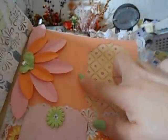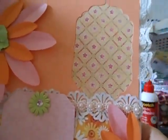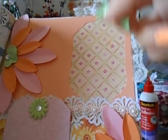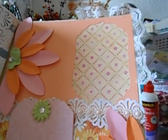This right here is where I used my Nestabilities die — that's just the outside lining. So when I do my image I can easily run it through the same Nestabilities cut and then lay it on top and lift it up on pop dots.